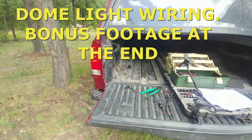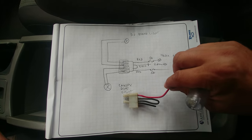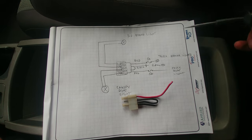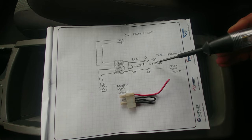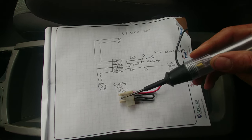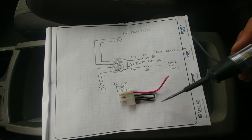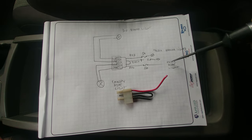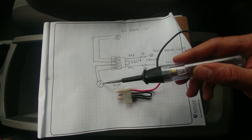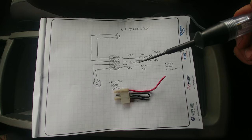Bonus footage: how to wire a dome light. You'll probably get a connector like this. The red wire goes to a 5-amp fuse and then to the truck brake light — which we already wired. One wire goes to the truck ground through the connector, then a ground feeds the canopy dome light bulb. There's another red wire going to a 5-amp fuse and to the truck dome light circuit, and from there another red wire goes to the canopy dome light bulb. Simple as that — and this is the diagram.